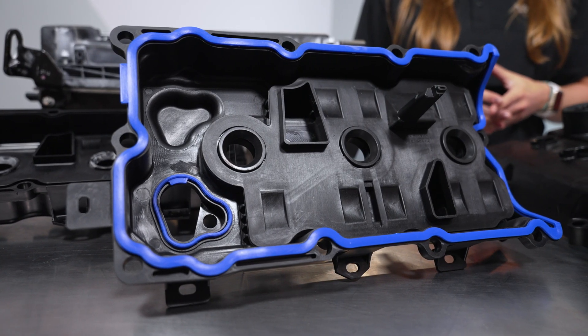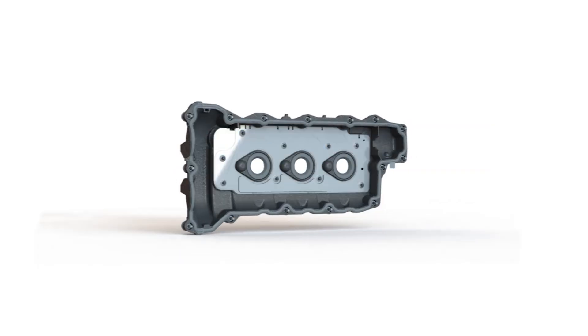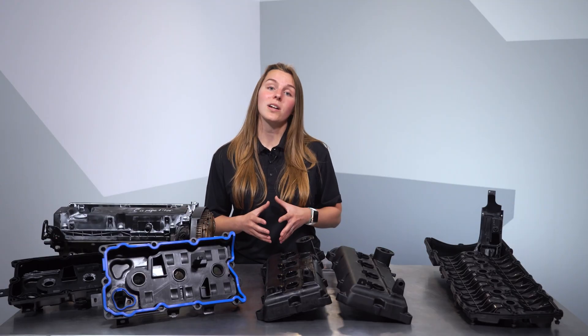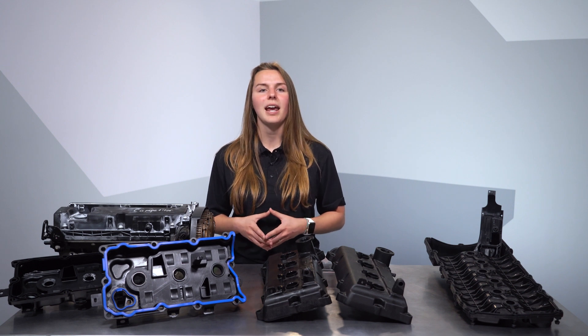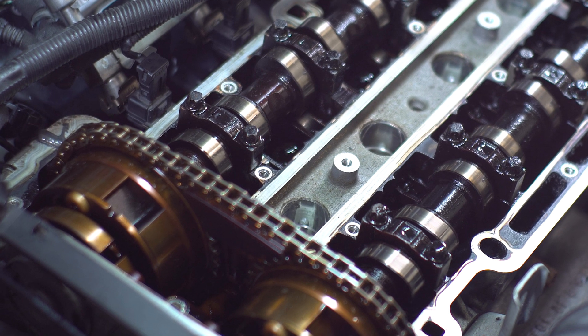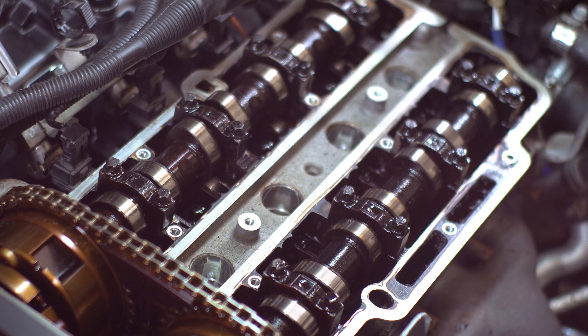Since then, valve covers have undergone many changes. They've been lightened using polymers in their construction and complex baffling has been implemented to better separate air from oil. Valve covers have been shrunk more tightly to the heads and valve train to provide room and oiling benefits, and some valve covers today even feature integrated PCV systems. They undergo exposure to oil and wide temperature swings, not to mention the expansion and contraction of the cylinder heads themselves, and they have the formidable task of sealing engine oil in and keeping contaminants out. So when they fail, it's important to have a solid replacement in mind.